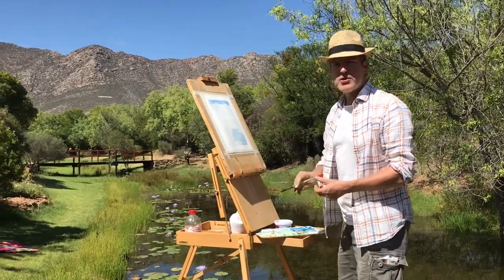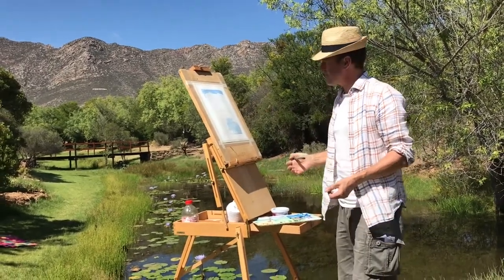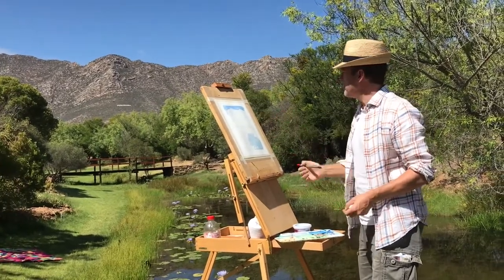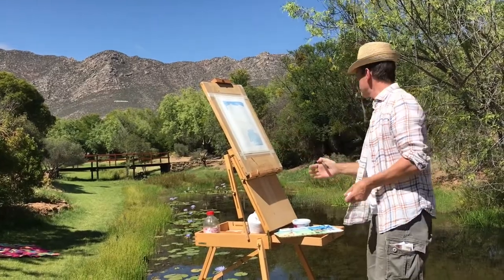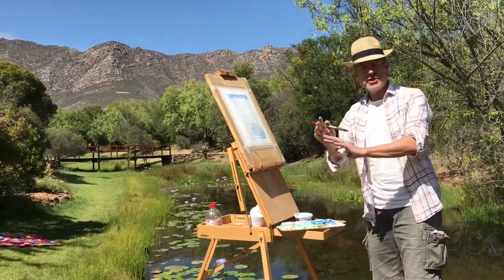I've made a start with a loose drawing based on the scene and now, having got the paper wet, I'm just going to wash in the background colours — a bit of cobalt blue for the sky and adding a touch of that blue into the water as well. Next is going to be some yellow ochre for the general background colours.